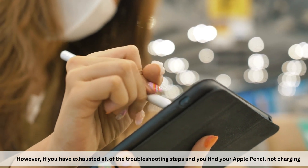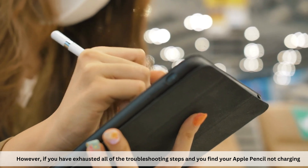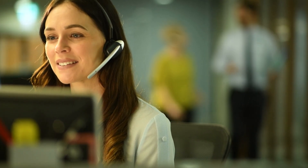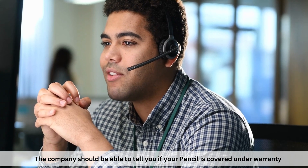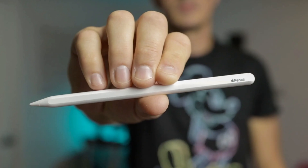However, if you have exhausted all the troubleshooting steps and you find your Apple Pencil not charging, you'll want to reach out to Apple support. The company should be able to tell you if your pencil is covered under warranty, or if you need to purchase a new one. I hope that helps. If you have any questions, please comment down below.